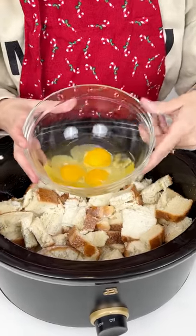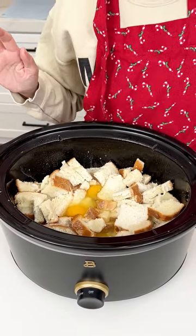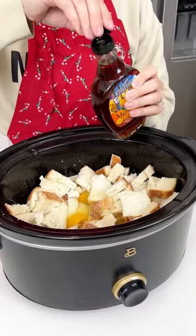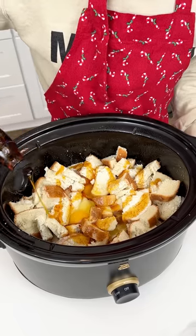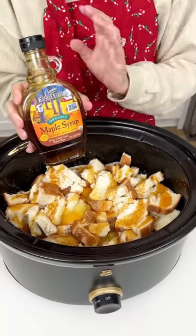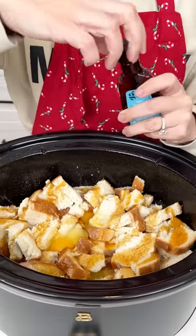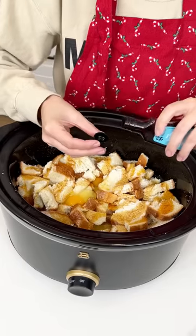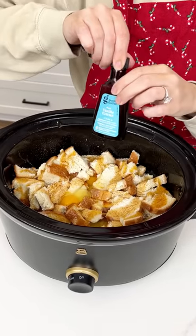Now we're going to add in three eggs right into our crock pot. This is going to be so easy and so delicious. I have some organic maple syrup — best to use real maple syrup because the flavors are just so much better. We're going to add a half cup of maple syrup, but I always like to add a little extra. Then we have some vanilla extract — we are going to add two teaspoons of vanilla extract into our crock pot with the bread, the eggs, and the half and half.